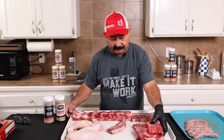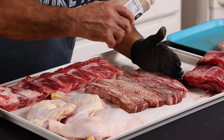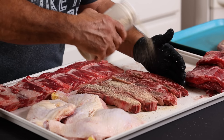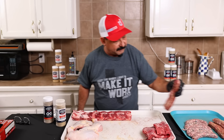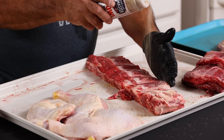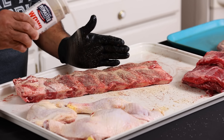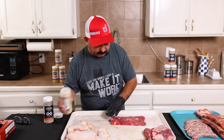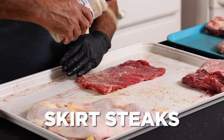I'm gonna season up these loaded ribs first, and of course we're gonna use our Wow rub. Let's go ahead and season the other side real quick. Let's season up these beef ribs here and lay on some Wow right here. Next thing up is the fajitas — we're gonna season up these fajitas with a little bit of Wow too.